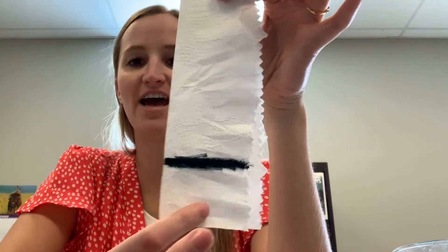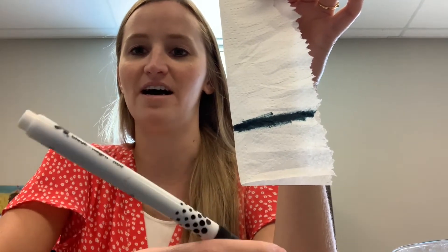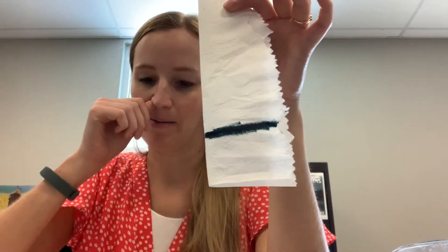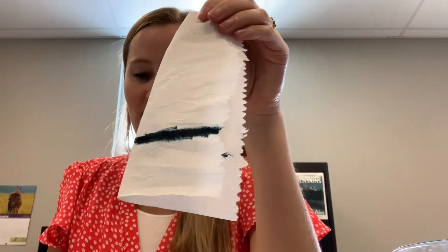Hello! Today we are doing the separating mixtures lab. The first thing it says is using a marking pen, draw a line across a strip of paper. So here I have a black washable marker — black washable works the best. I drew a nice thick line across my paper towel.